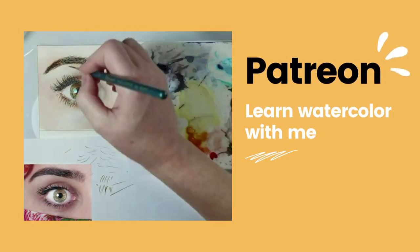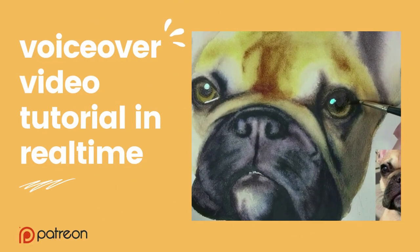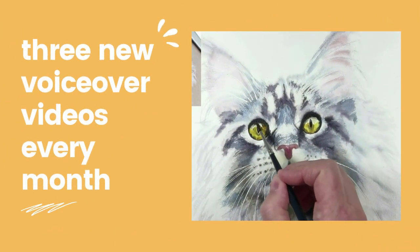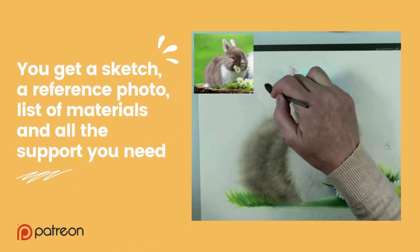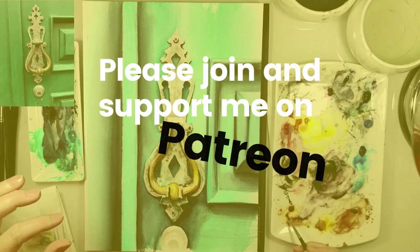Join me on Patreon if you want to learn more about watercolor. If you like this video and would like to learn more about painting this cat, please join me on Patreon — every month you will get three new voiceover videos in real time.